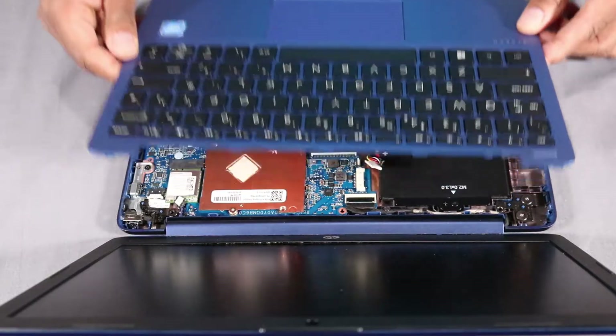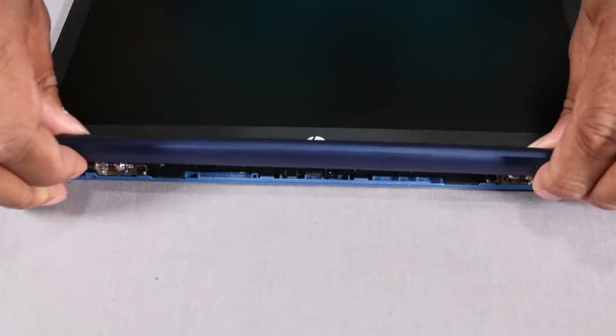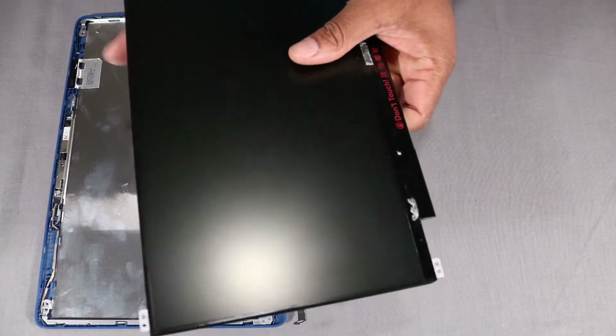Before you begin, remove the top cover, wireless LAN module, display panel assembly, hinge cap, display bezel, and display panel.